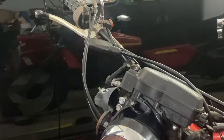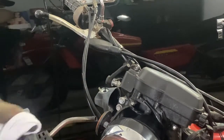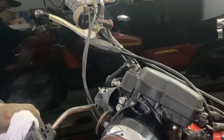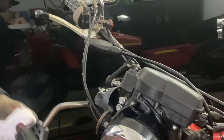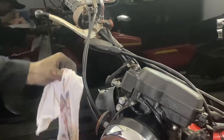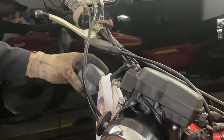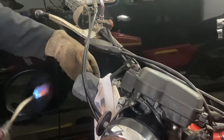Keep a fire extinguisher nearby in case you get a fire. I'm going to put the propane torch to the plastic. Don't go near the wire or you'll melt it. I'm going to put a rag around the wire and hit the bottom on this side first.